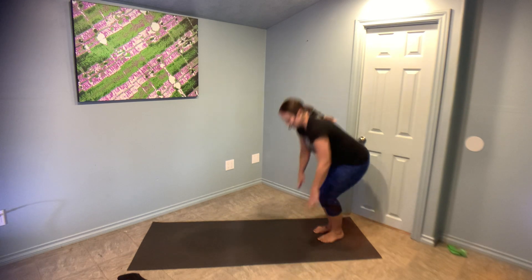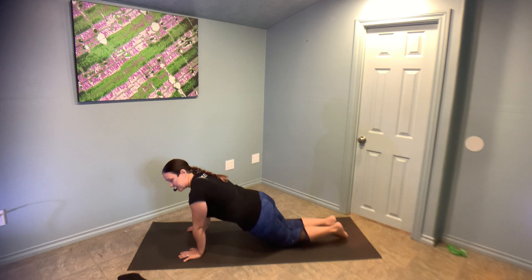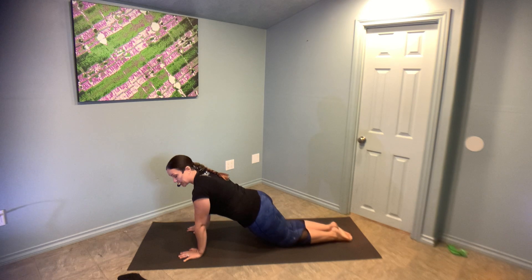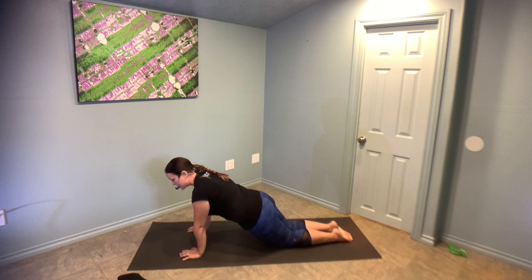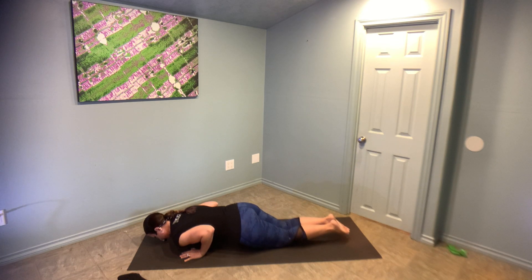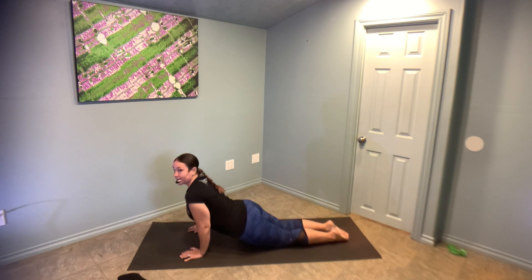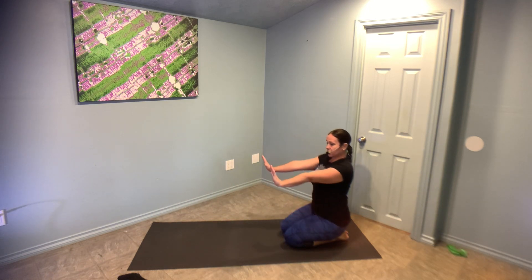First and foremost, come on down. I want you to start in that modified plank position — knees are down, abs are in. When you come down into Chaturanga, this is probably the hardest part: you want your elbows to scrape your ribcage as you lower to the floor. Your elbows go right by your sides, just like this.